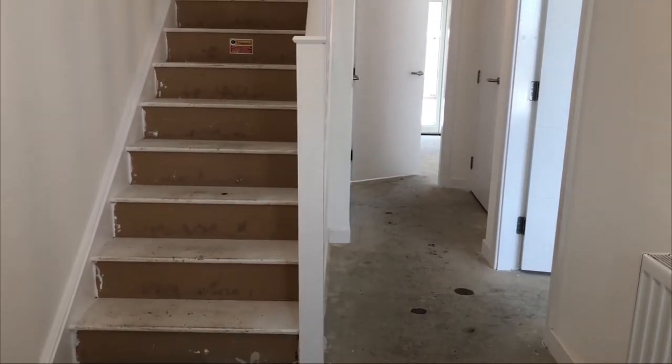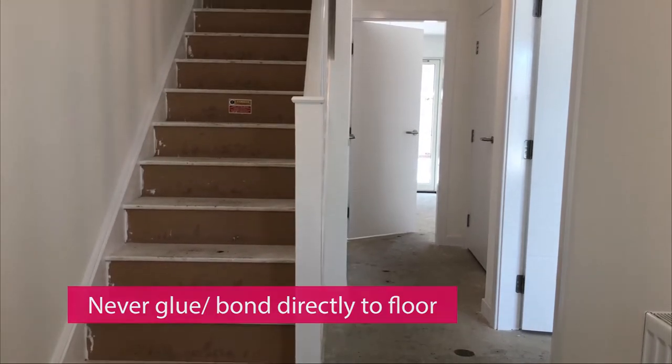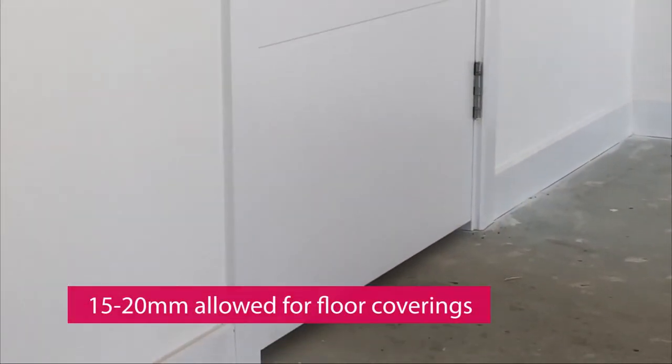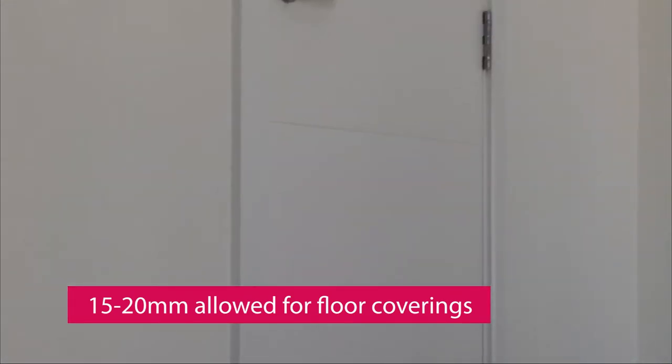Never glue or bond the carpet, vinyl or underlay directly to the floor. 15 to 20 millimetres has been allowed for floor coverings. If you lay flooring that is in excess of this, then it may result in problems opening and closing your doors.